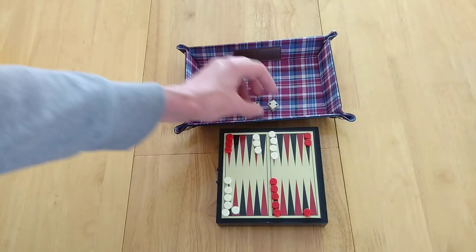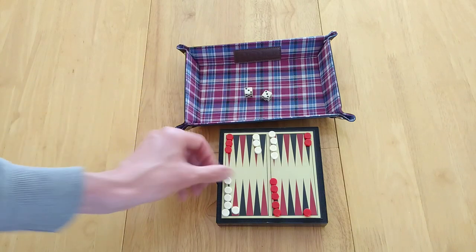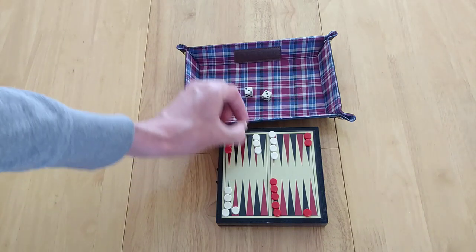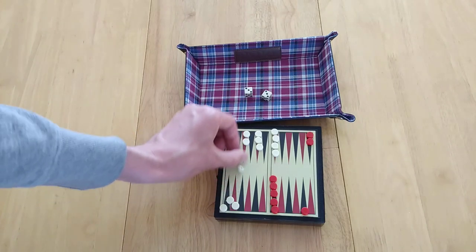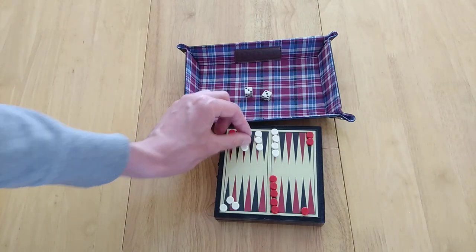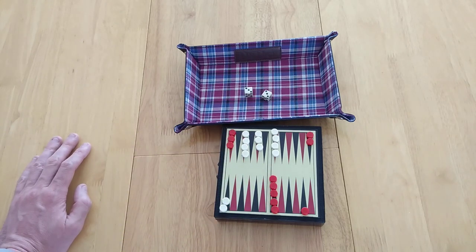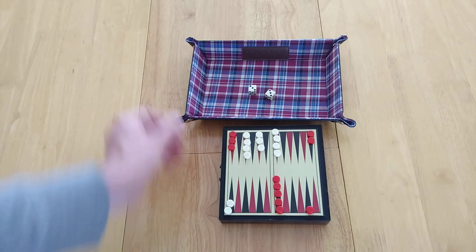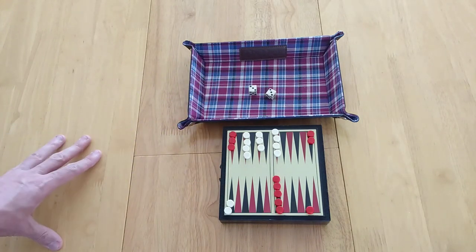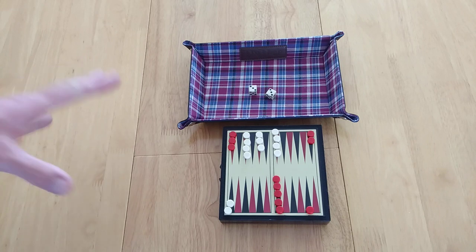You roll the dice independently, and if you get the same result — say a three and a three — what you can do is move this piece one, two, three, then this piece one, two, three, and it repeats. Basically you get to double it — if you get a double, you double it again. So it allows you to move more pieces around quickly. It's a very good thing to have. This game in terms of luck is about four out of five, in terms of strategy about two out of five, and in terms of complexity about one out of five. So that's doubles explained.